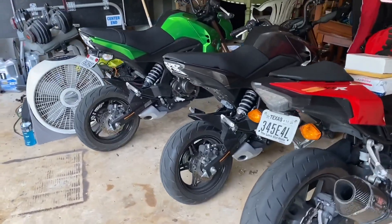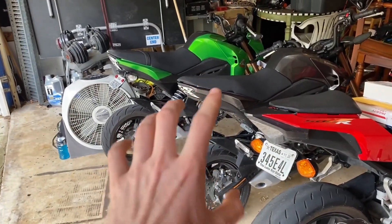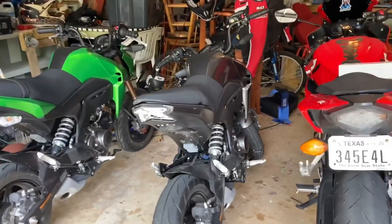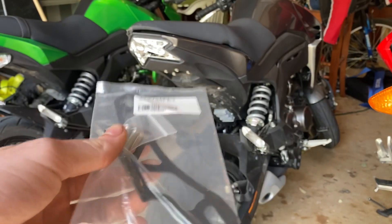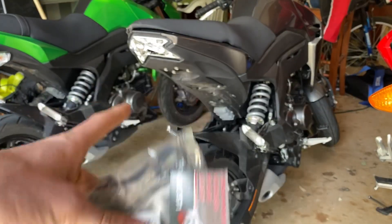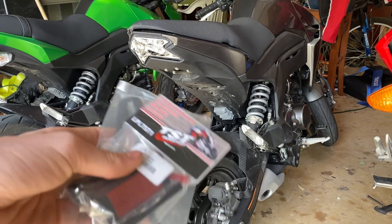It's been about four or five days, but all my stuff has finally come in. So we're going to get the fender eliminator on so we can put a license plate on the bike and ride it a little more safely. What we've got is the fender eliminator kit as well as the license plate light. We're going to take the seat off, take out those four 10mm bolts, and put these on.